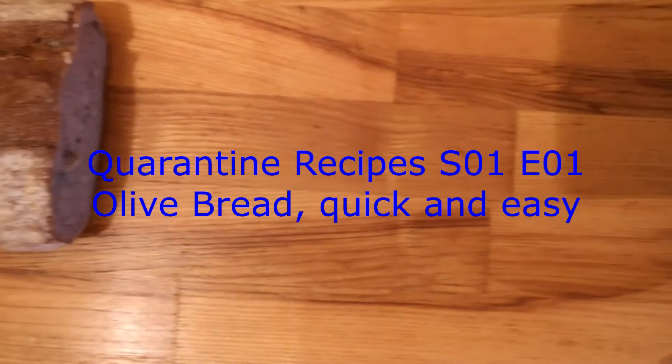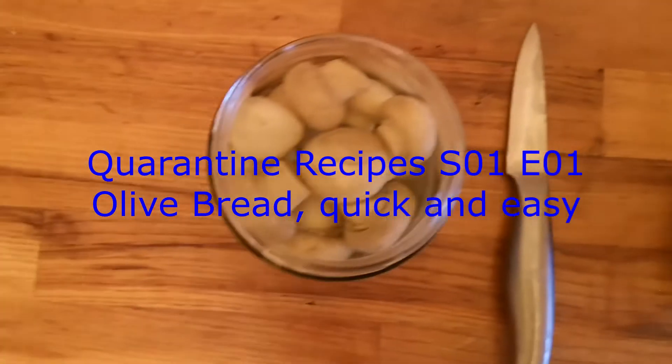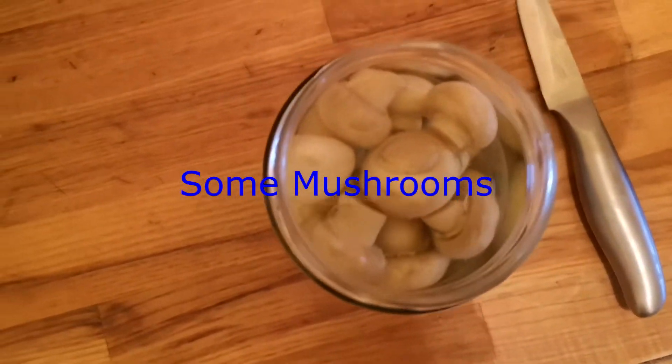Hello! Today I will tell you how to put some olives in your bread. It's a very simple procedure. Because I don't have olives, I will take some mushrooms, but it's the same.